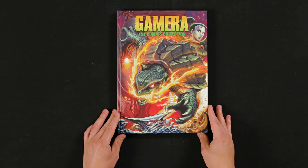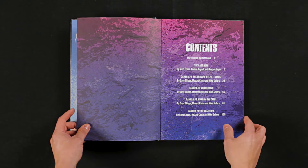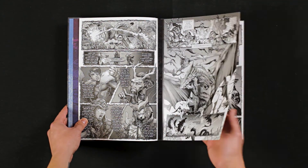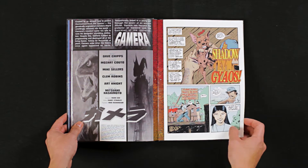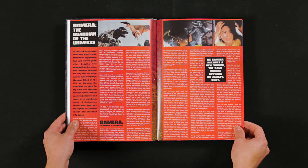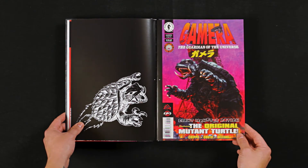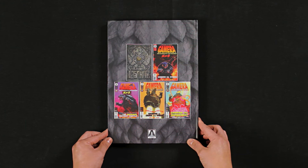Let's check out the comics collection — the Dark Horse Comics collection. Yeah, this is awesome, this is so sweet. I can't wait to crack into this and sit down with it. I've actually never read this comic series, so that was another reason I was psyched to pick this up — it's all collected here in a really beautiful bound edition. Got some color comics — Gamera flying through the air. And that's the comic books, with the full collection in there.